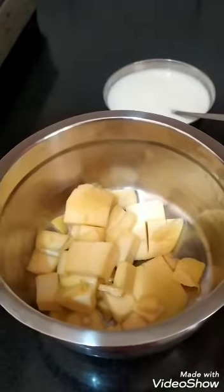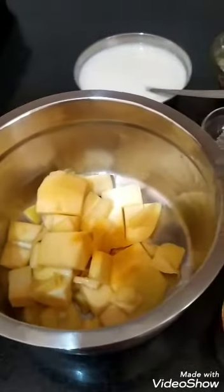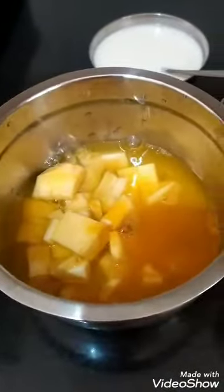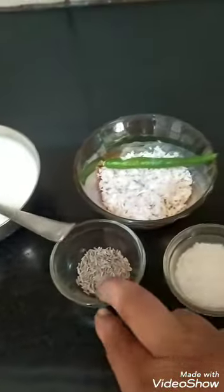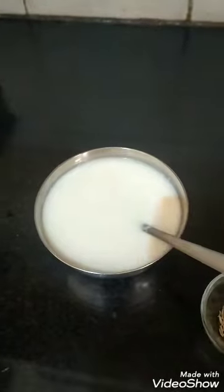I have cut the mango into pieces, removed the skin, added a little haldi powder and some water, and placed it on the stove for a boil. The 3 ingredients — coconut, green chili, jeera, and soaked rice — will be made into a paste in a mixer jar with 3 or 4 teaspoons of curd.